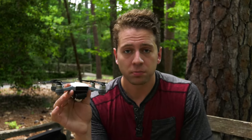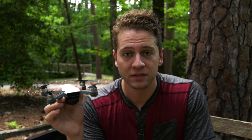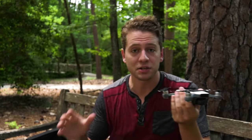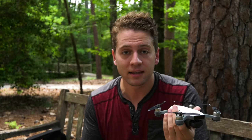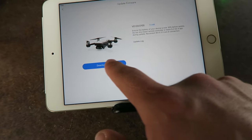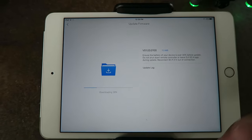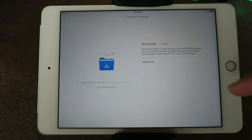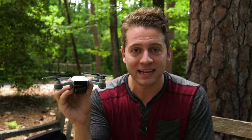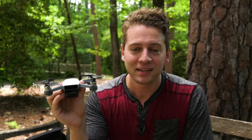More than likely when you first get the Spark the firmware is going to be out of date, and so when you power on the controller and the Spark and your device and you're about ready to fly, you might see that there's a required firmware update — and then you're wasting your data plan, wasting time, or wasting precious battery life on the Spark to update firmware for your first flight. So that would kind of suck. When you first get the drone, update it from the comforts of your home and then recharge your battery back up and make sure you're good to go.